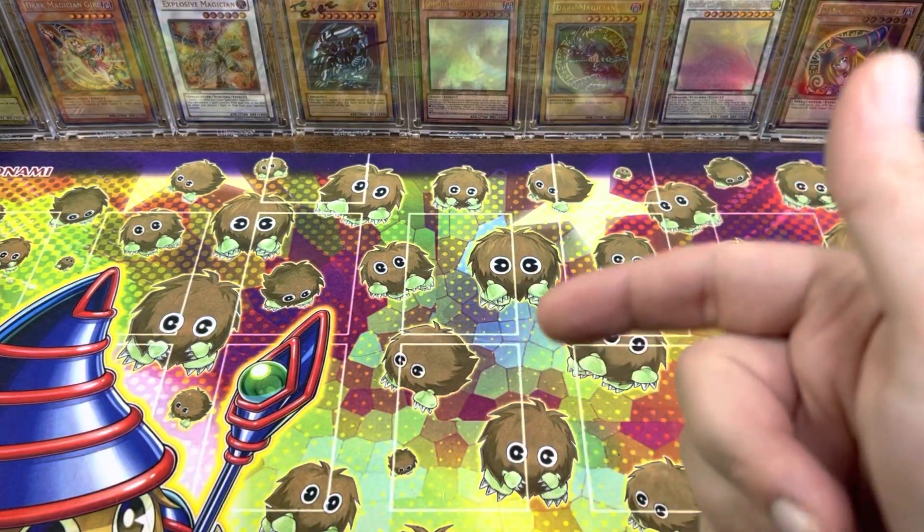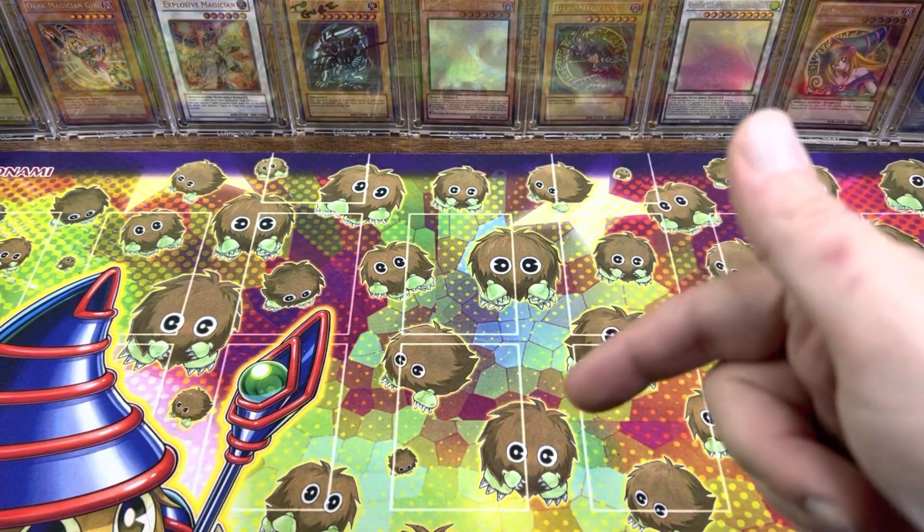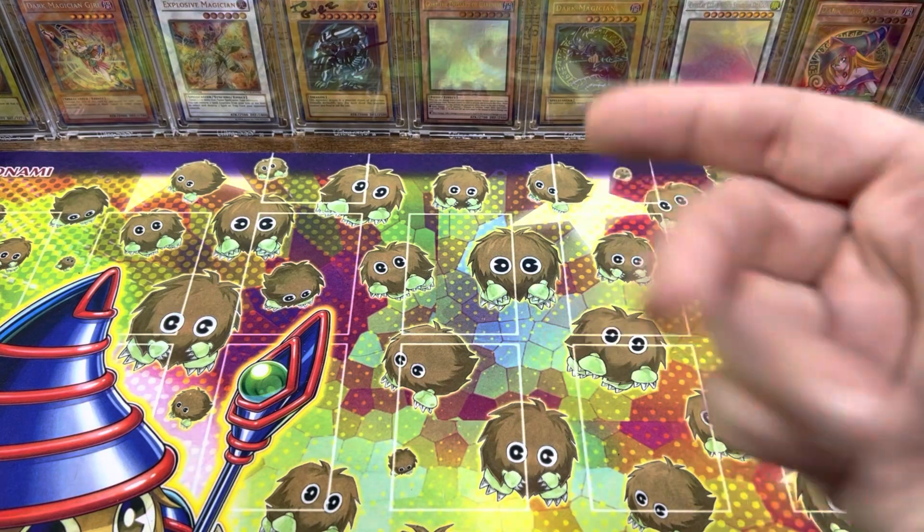What's shaking YouTube? It's Gores, the Emissary Sealed Product here, and today we're doing something we've never done before. We're opening cards for somebody else.